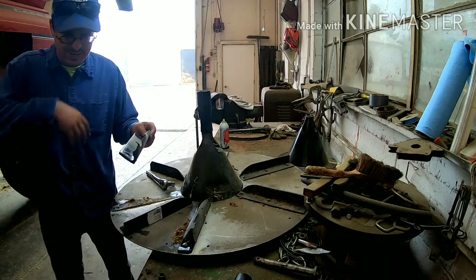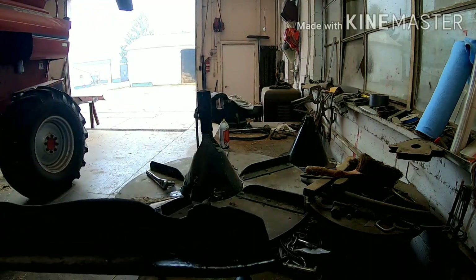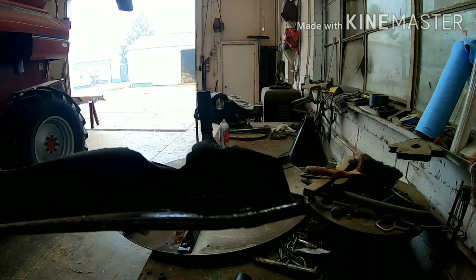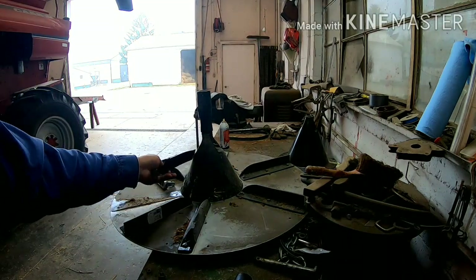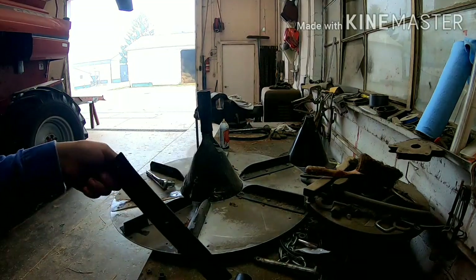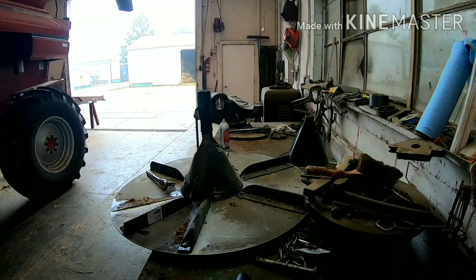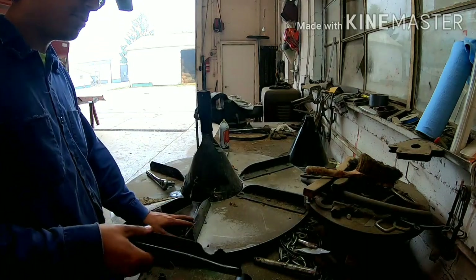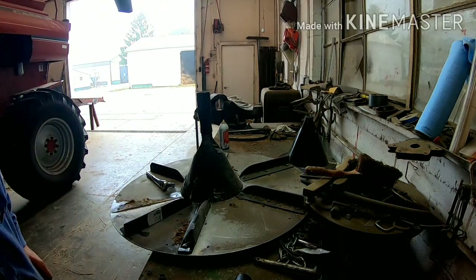You can see that this one here is junk — it's all chewed up and stuff. We also got to replace this cone too; this has got to come out because it fell off the combine and got hurt. We'll get it all straightened back together again.